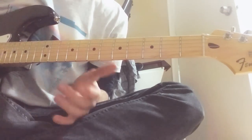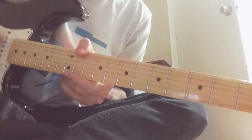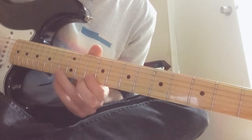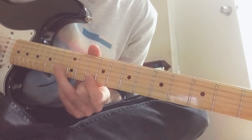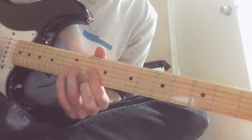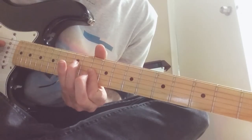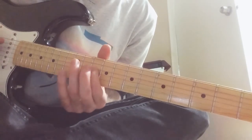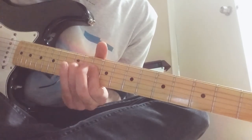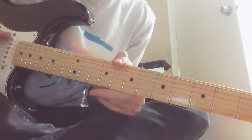I'm gonna explain this one more time because I feel like I didn't do a good job. When you go down to the D, you start on the second string, then to the third string, then from the third string to the fourth string, and then from fourth to fifth. And then the same thing over here.